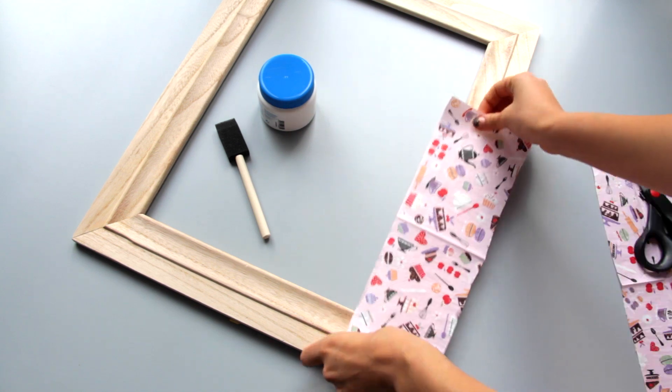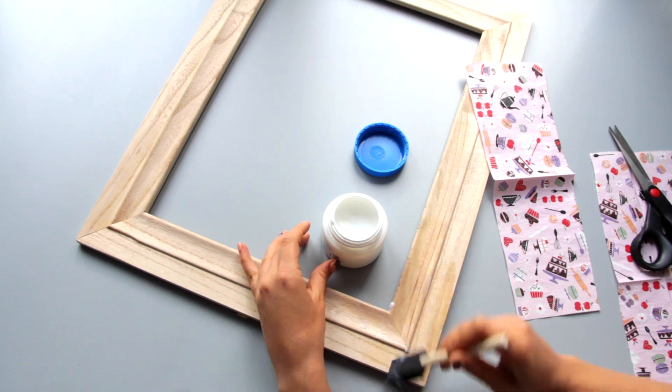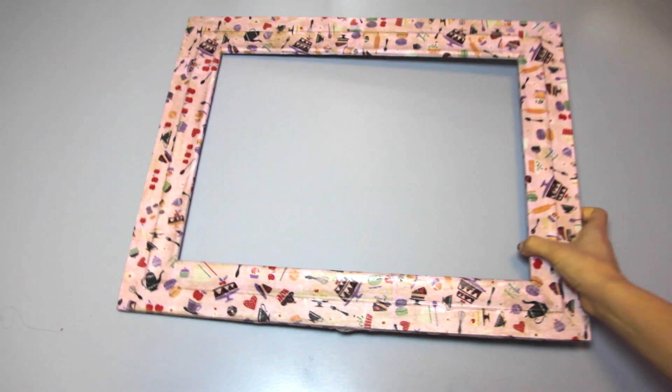First I apply one coat of Mod Podge on the outer and inner side of the box and I place the napkins on it. I add one more layer of Mod Podge on it and I let it dry for a couple of hours.